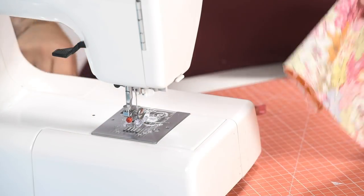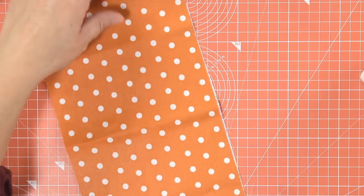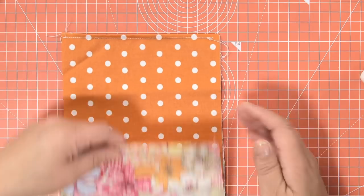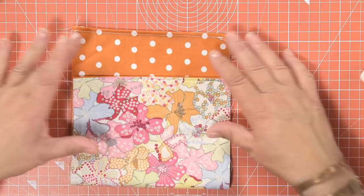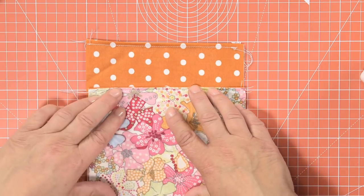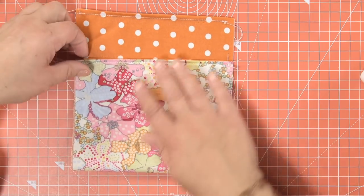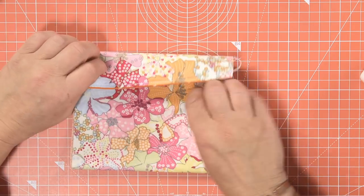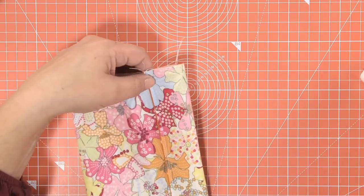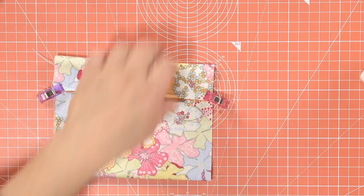The way that the bag is constructed is very much like what we call an envelope back cushion — if you've watched one of our previous videos, we've actually done a cushion cover with this kind of back. I'm going to do this right sides out because I'm going to sew a French seam. I'm going to fold it up so that it's about a 5cm overlap at the top — that's the pocket part of your bag. And this is the flap. I'm just going to clip this again here and here.